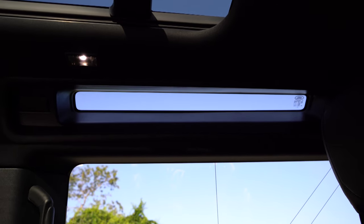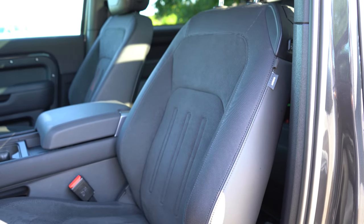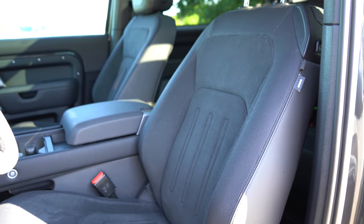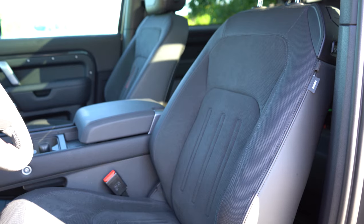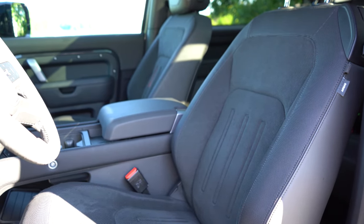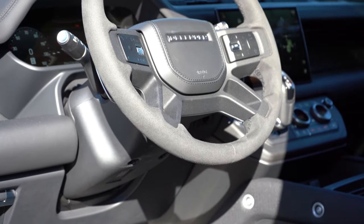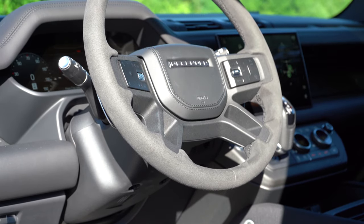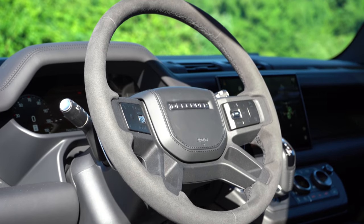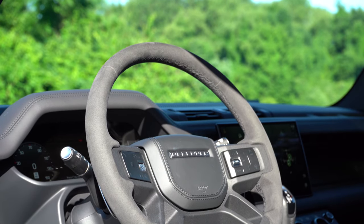14-way power-adjustable front seats come standard along with memory settings. The upholstery is an Ebony Windsor leather and Dinamica combination, and seat comfort is 100% on point. The steering wheel is tilt and telescoping, power adjustable, with a suede finish — which I absolutely love — and a leather finish in the middle with Defender lettering. A heated steering wheel also comes standard.